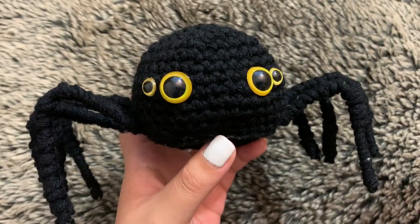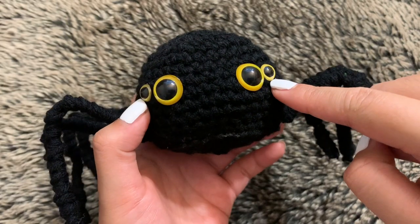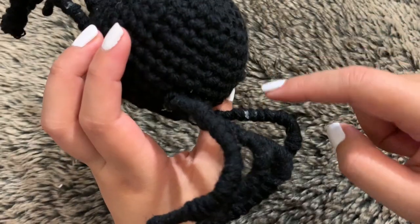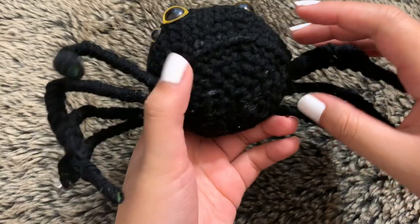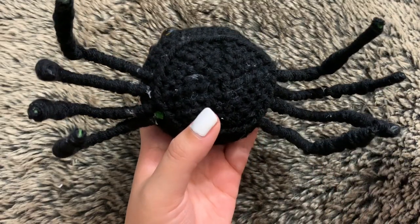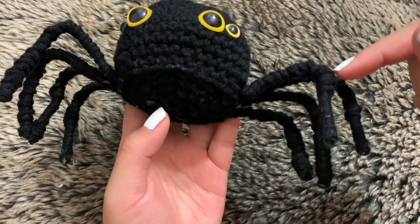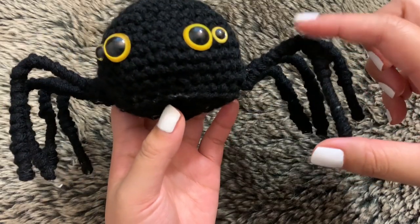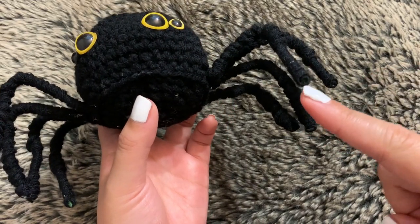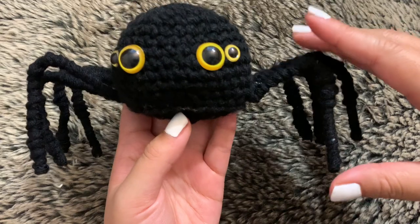For my second spider I went with black yarn, but I didn't film in black or brown because it's difficult to see the stitches — that's why I used red for my tutorial spider. I added yellow safety eyes; I'm not sure of the size since they were random ones from my kit. I only had two left of those, and the others I think are size 8, with another probably size 14 or 16. I originally wanted to do crochet legs but decided they'd be too thin and too much work, so I went with the pipe cleaner method.